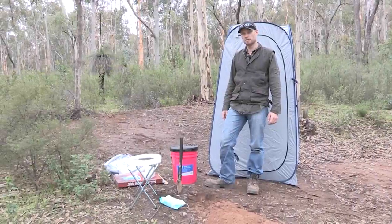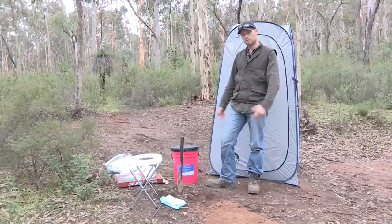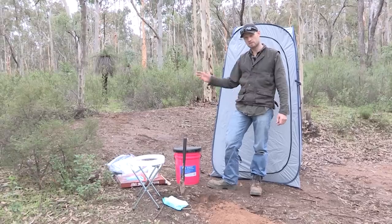Hi, in this video we're going to cover the bush toilet — tips and options, and guys and girls friendly options too. I'm Ronnie for 4 Wheeling in Western Australia and let's get into the basic tools.